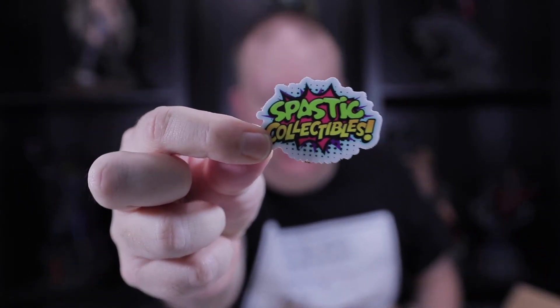We also got our Spastic Collectibles sticker — very cool! All right guys, thanks for hanging out with me and watching another video. If you're not already, please hit the subscribe button. If you'd like to be informed of future videos, hit the notification bell, and please hit that thumbs up. That's everything for today's video — have a good day!